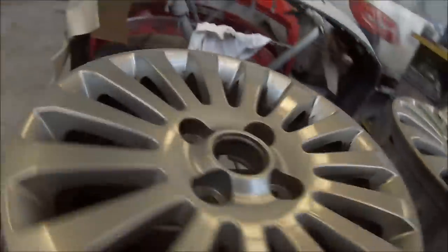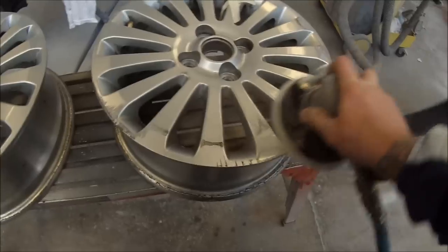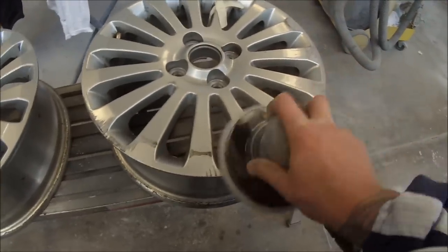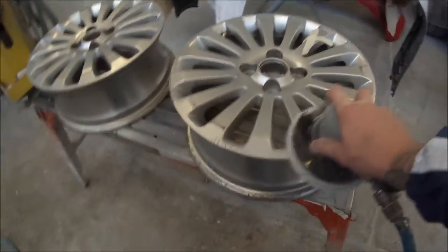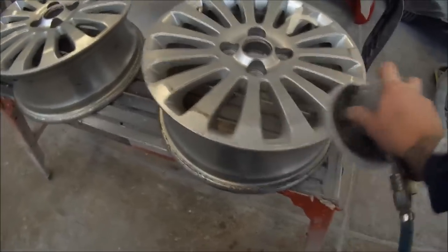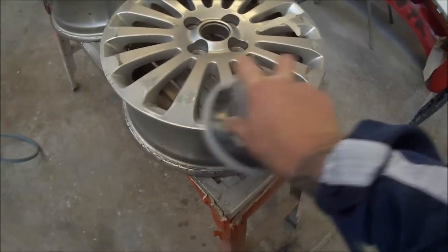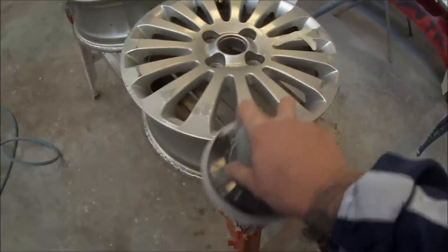The first step we took was to take them out the back where we've got our high pressure cleaner. We sprayed them down with degreaser, then let that sit for about 15 minutes, and then we grabbed some white Scotch-Brite — which is very fine — and washed the whole things down. I actually got my apprentice to do that for me, so now we're preparing the wheel up.